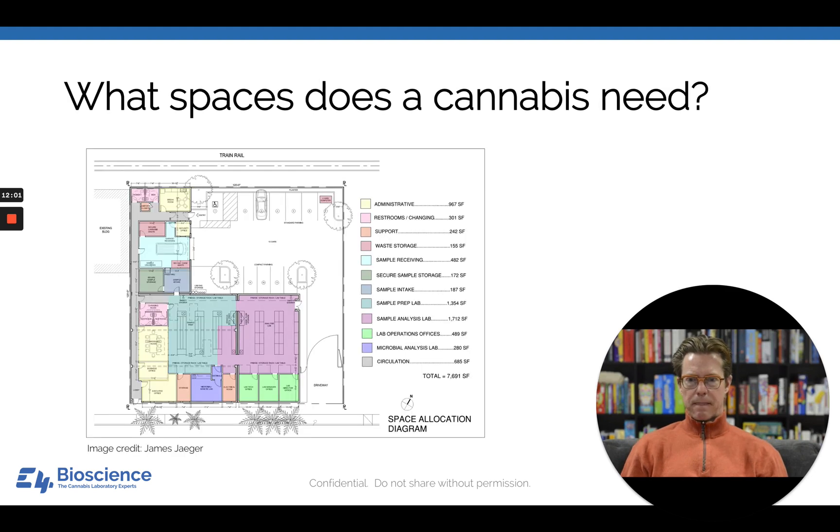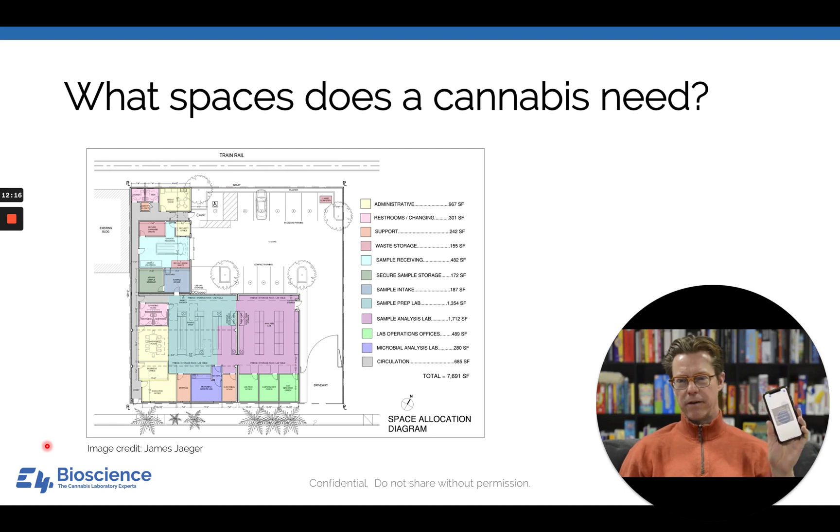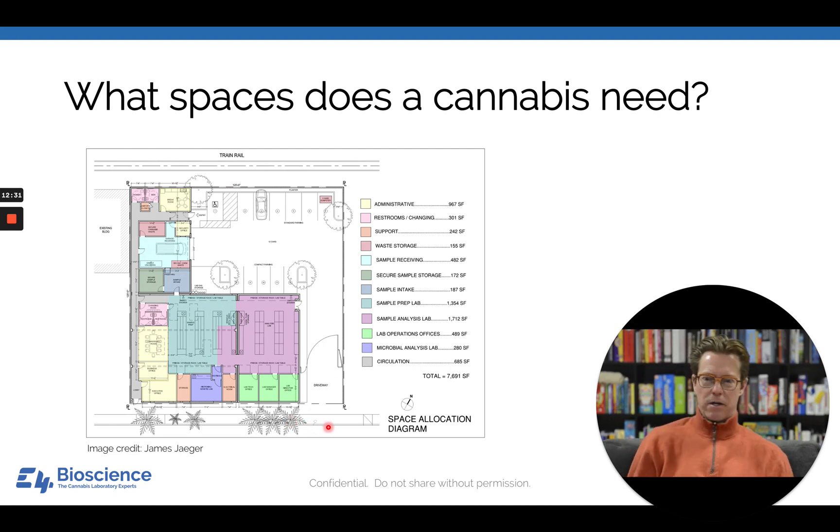What spaces does a cannabis lab need? This diagram was graciously donated by my good friend James Jager. It's a 120-by-120 linear foot floor pad—the whole lab is about 7,500 square feet with the rest as exterior space. The perimeter has a fence all the way around contributing to security, and a remote-controlled gate is controlled by security.